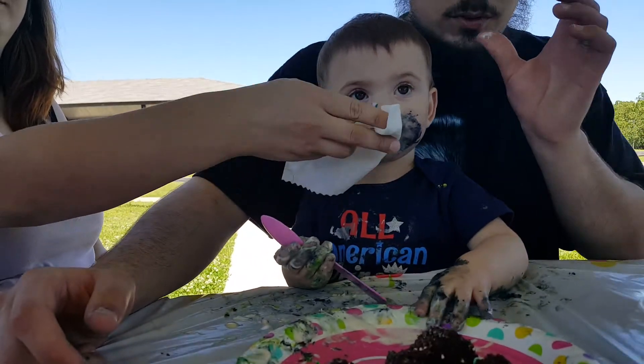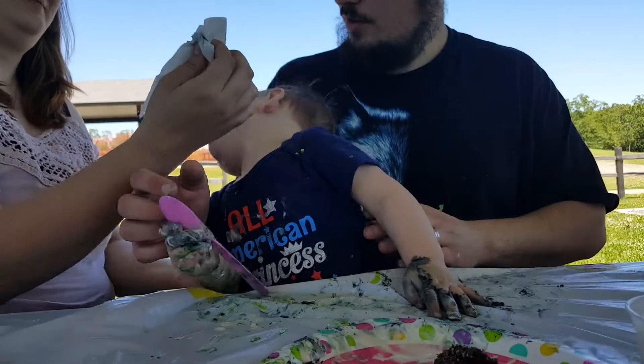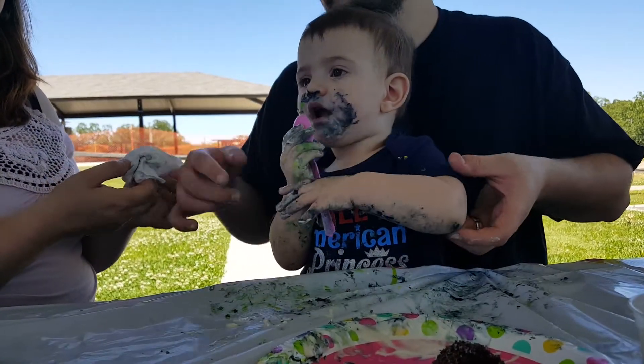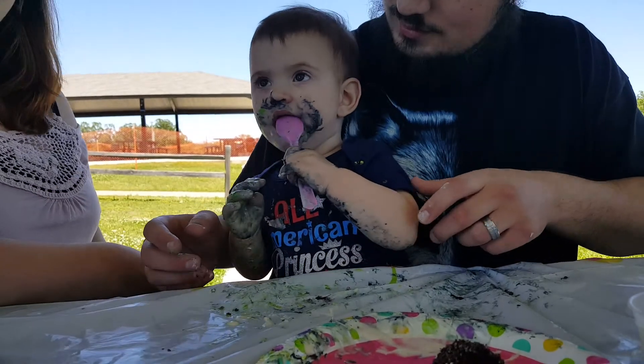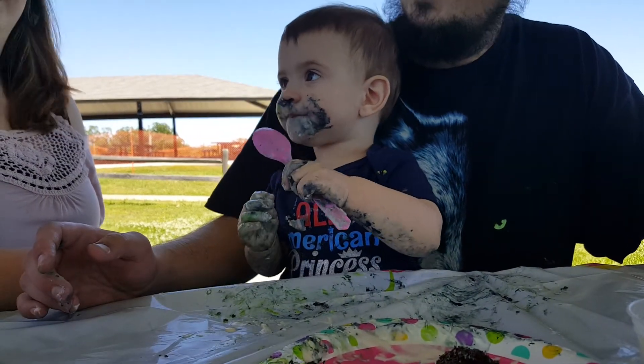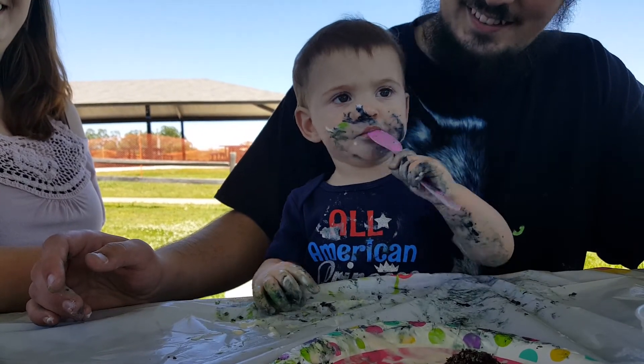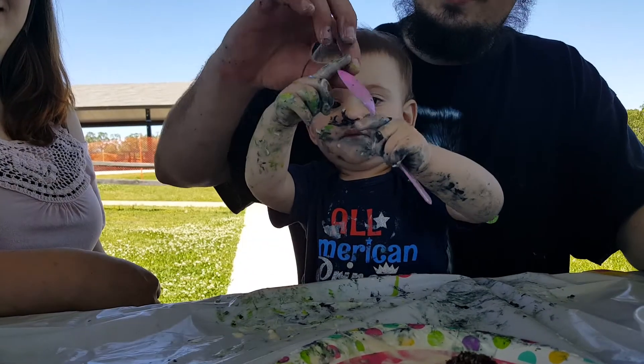Are you done? Can I eat some food now? Happy birthday! Happy birthday, happy birthday! Yay! We should clean the hands — she's not done. She doesn't think she's done. Wait, Amelia. Yay. Come on. Oh my goodness, come on. That gets went away. Cause she's good. She's stealing. Amelia.